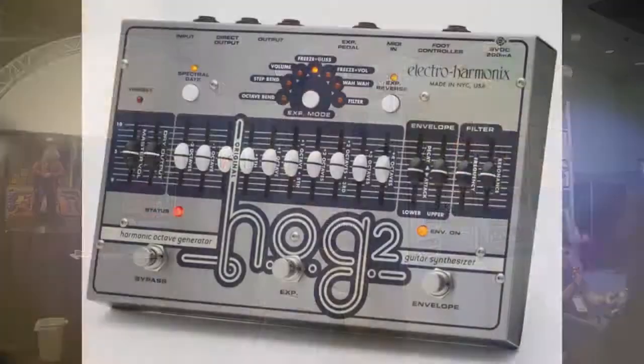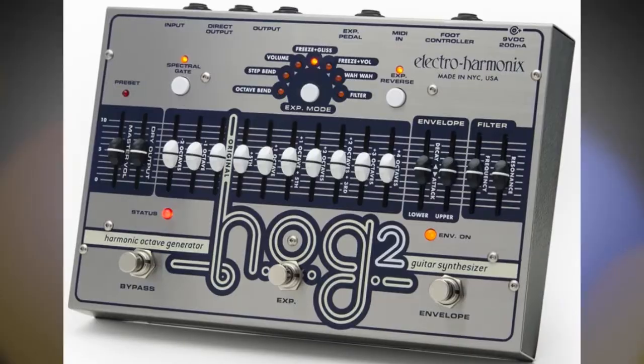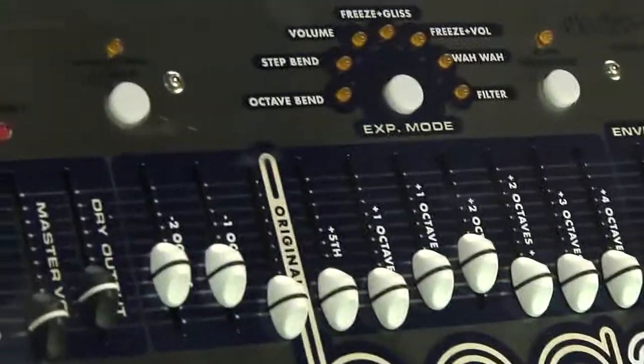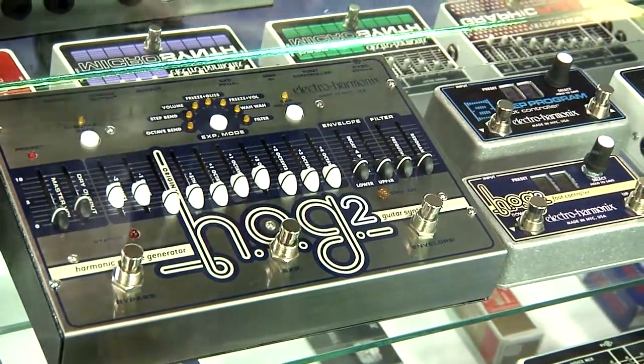Right here you have the Hog 2. This is a harmonic octave generator. There are ten voices that you can add to your tone and also seven expression modes that allow you to manipulate the sound. There's a lot you can do with this pedal. It also has a foot controller that allows you to store up to 100 presets and flip through them with your feet.